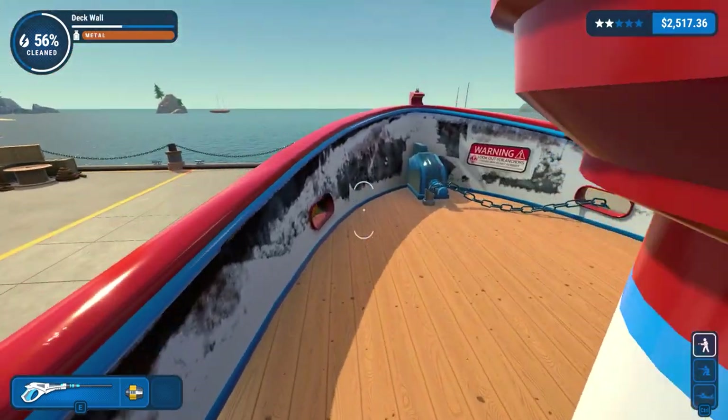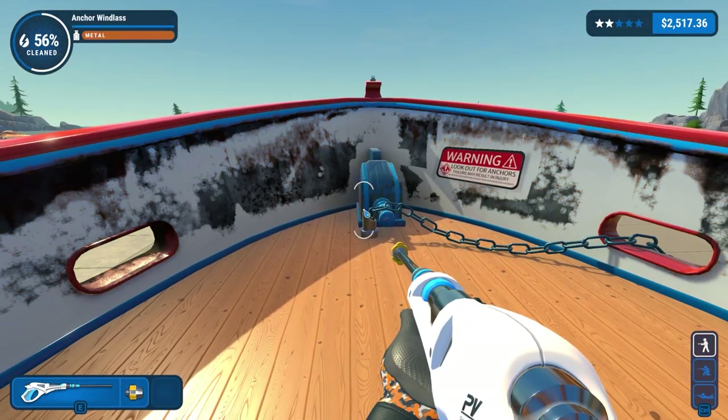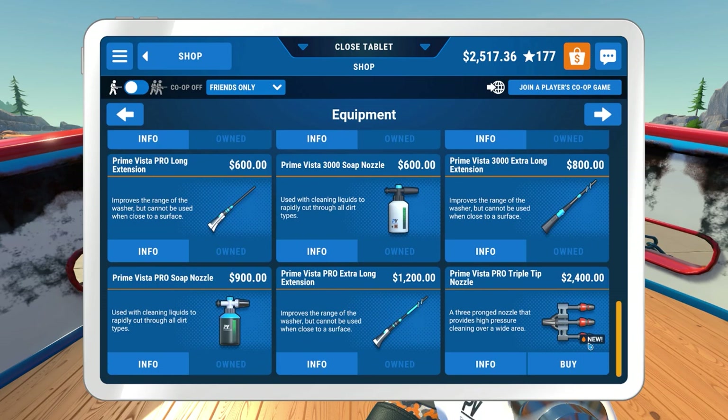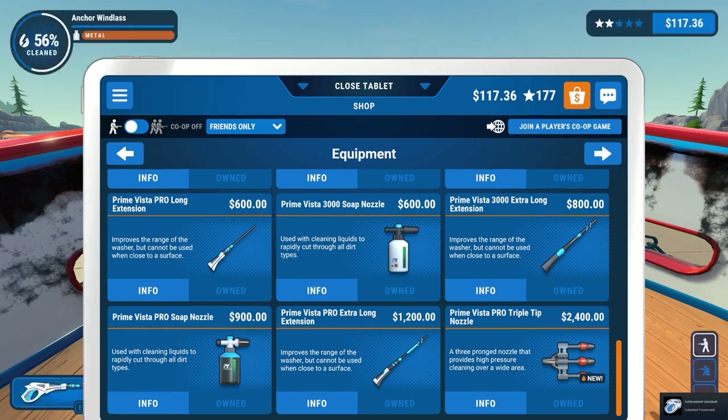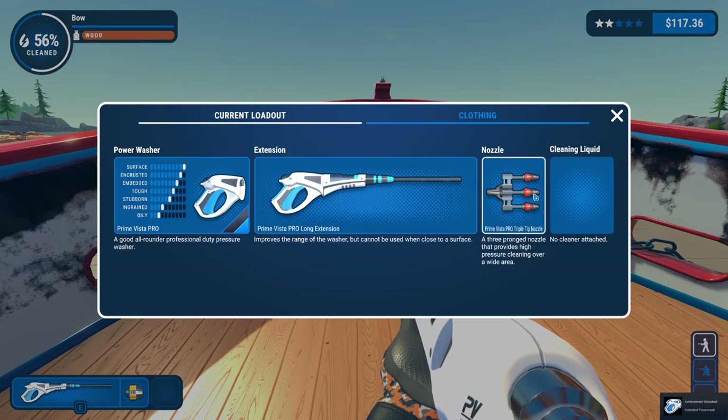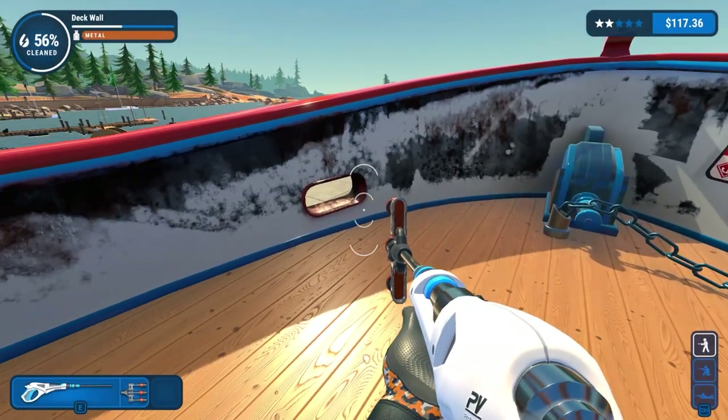There we go. We actually have more than the 2,400 needed - we have 2,511. We now own the Prime Vista Pro Triple Nozzle.